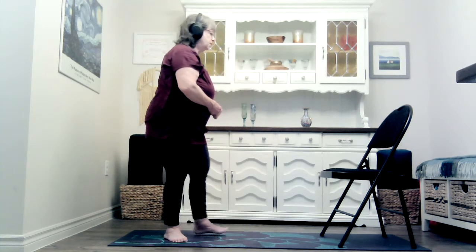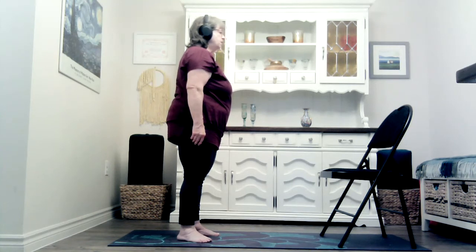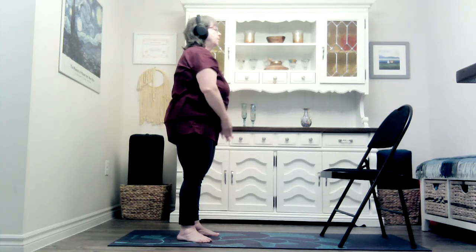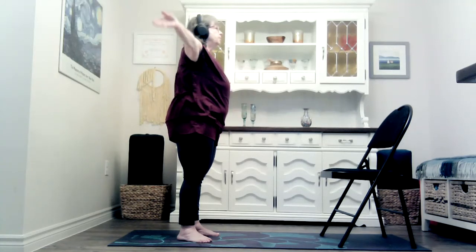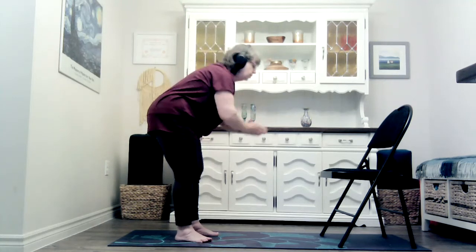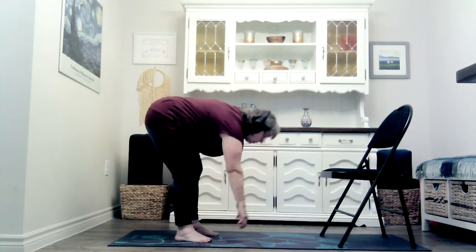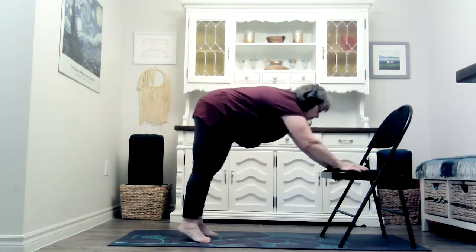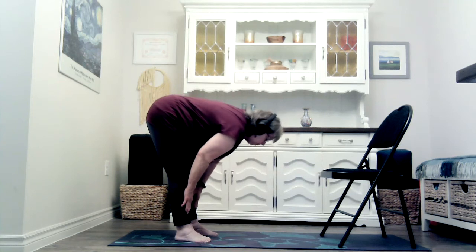Let's start out standing in our mountain pose facing towards the chair, with the arms at the side. Let's start out taking three sun breaths. Halfway forward fold. Forward fold. Plank. Downward facing dog. Halfway forward fold. Forward fold.